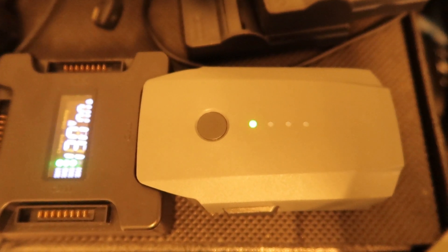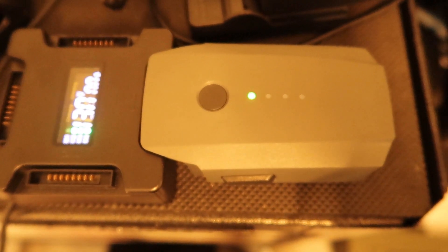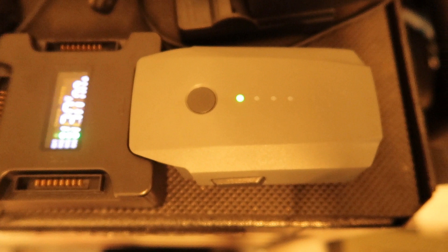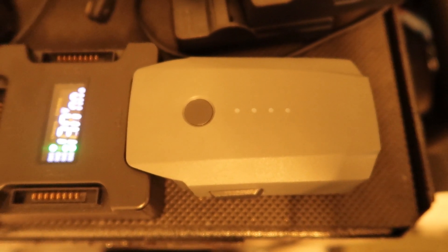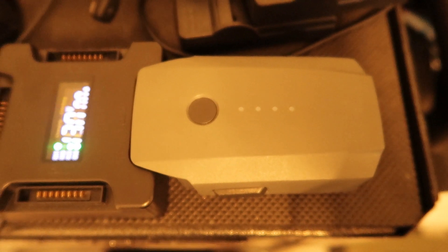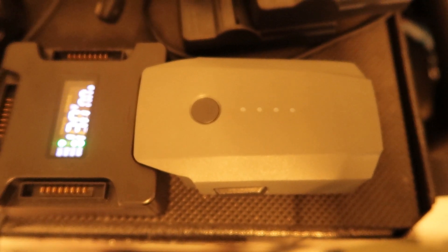It charges one at a time until they are fully charged, but it is not charging. I guess this is because I just had a flight and the battery is a little hot, so I guess this is a safety feature.